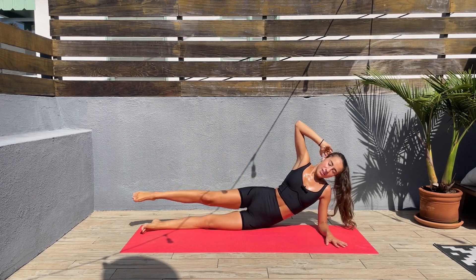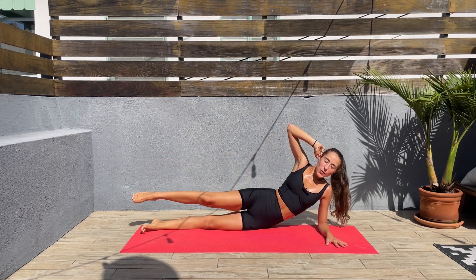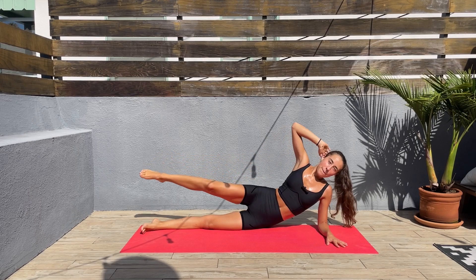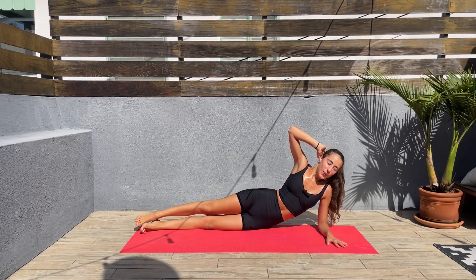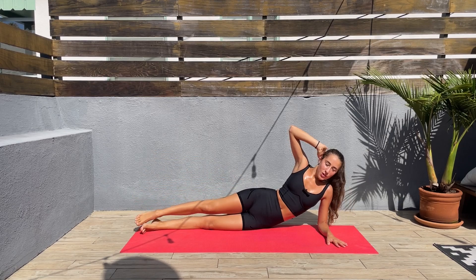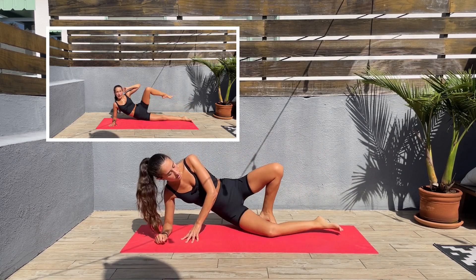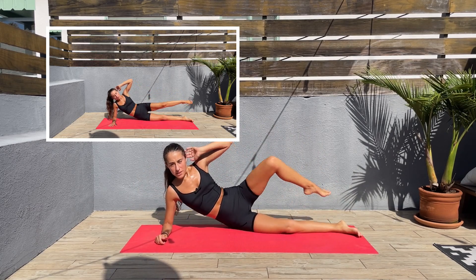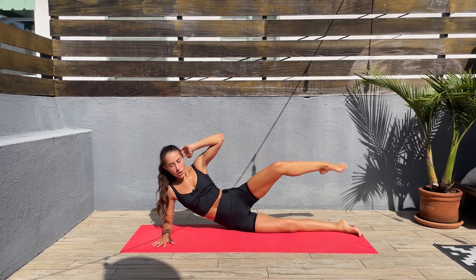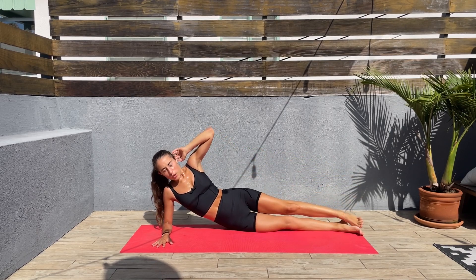I am so sweaty. Almost done on this side — let's switch sides and we'll do the same on the other side, bottom leg straight, top knee to elbow. Let's go. Next exercise is going to be a bit harder — we'll be doing low plank hip dips.